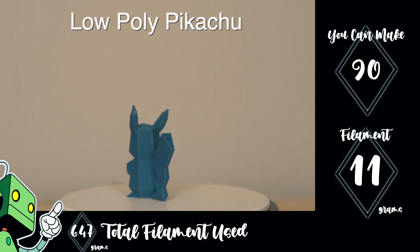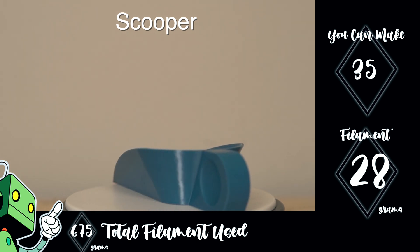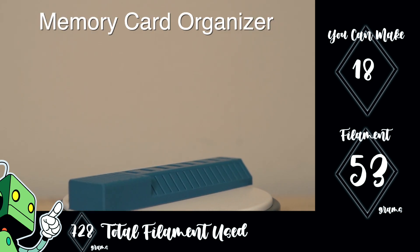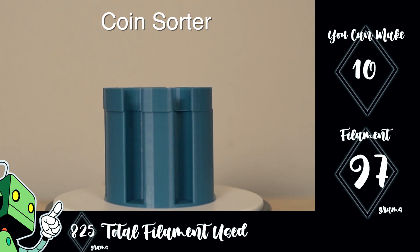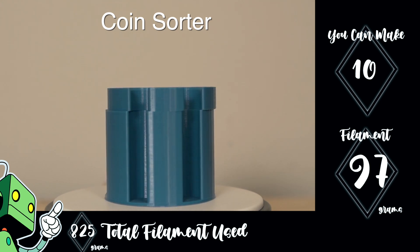If you have a 3D printer or you get one and you see a model that you think is awesome or want for yourself, you can head over to Thingiverse and print one out. I went ahead and printed out some functional parts, some knickknacks and doodads — things of various sizes — so you can get a real idea of how much filament each of these different things would take to print.